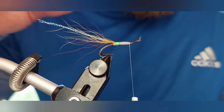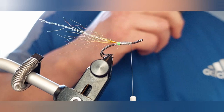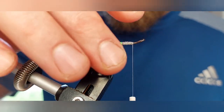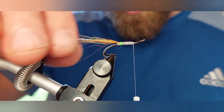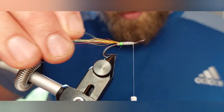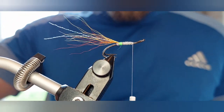Two nice tight turns just to secure it and then come in and trim that away. I'm not really happy with how that tail is sitting, but once this hits the water and you start fishing, the water is going to correct all that for you — so don't get too hung up on it. The important thing to remember is just keep it sparse, keep it nice and sparse.